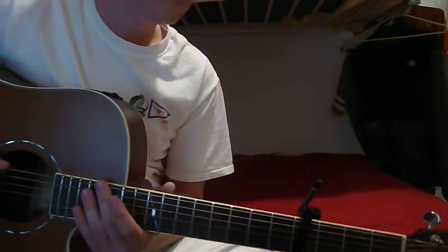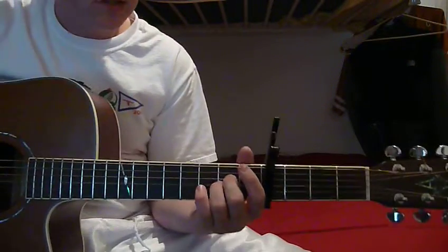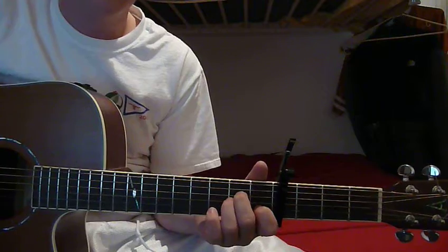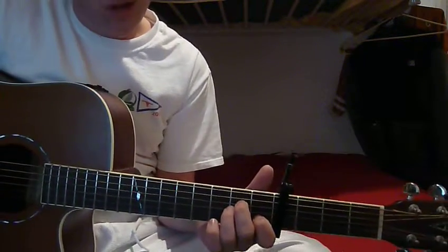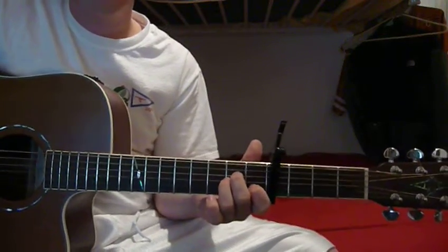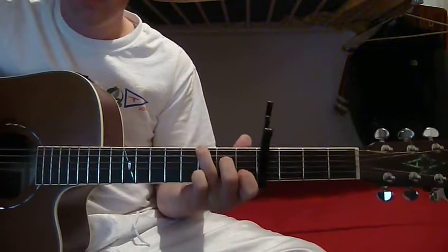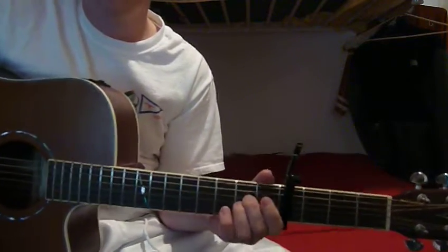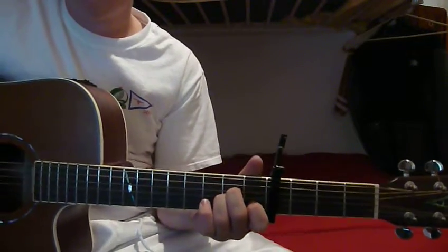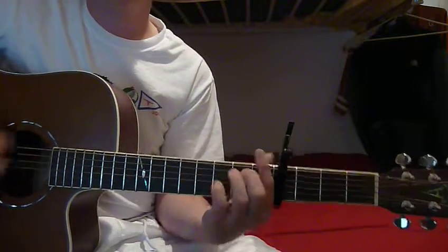The most important thing when you're playing this song is the bass roots. So like your A, you really want to strum it loud. And then you want to strum the G really loud.